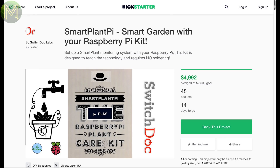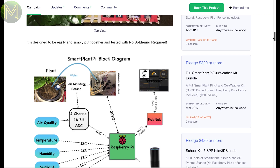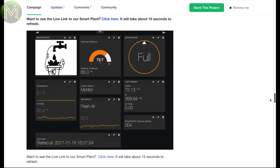Unusually, this one seems to be doing well. It's an educational Pi-based kit that will monitor a small garden bed. It'll monitor things like air quality, temperature, humidity, sunlight, infrared and UV index. It also has an OLED, buttons and knobs to be used as a simple interface. All the data can be sent back to the creator's website so that you can view it.